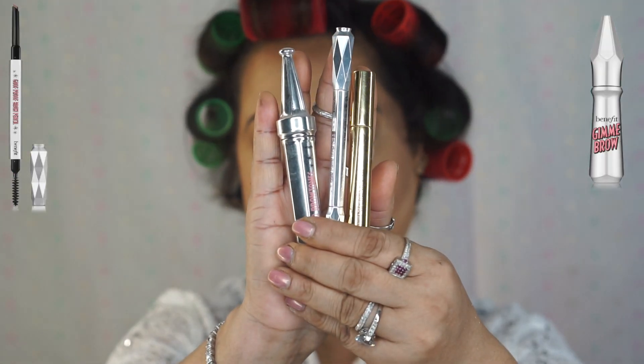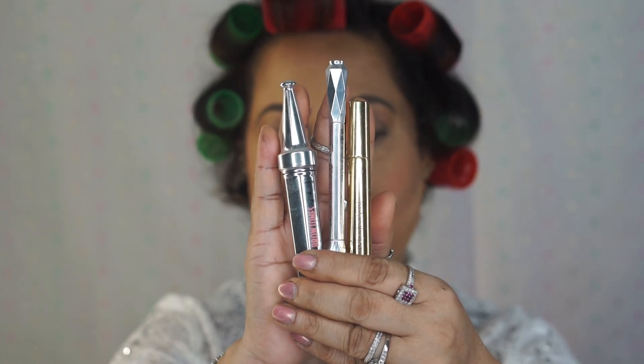Now I'm going to do my eyebrows off camera, but I used these three products to create my eyebrows because it takes a long time to do the eyebrow every time. Very soon I'm going to make a video only for eyebrows, because a lot of you guys are asking how you can create eyebrows when you don't have hair and in different shapes — I'm going to go very detailed with that video.